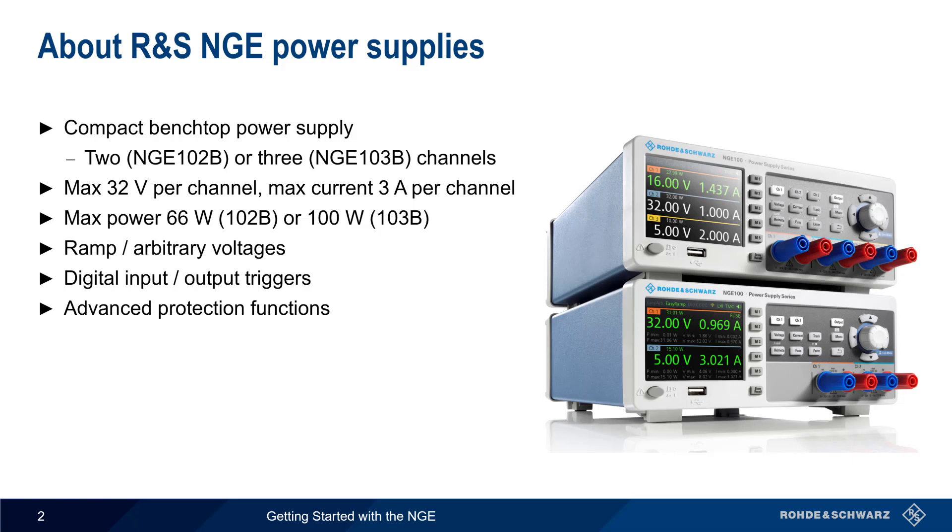In addition to intuitive front panel controls, the NGE can also be remotely controlled via USB, Ethernet, or Wi-Fi.